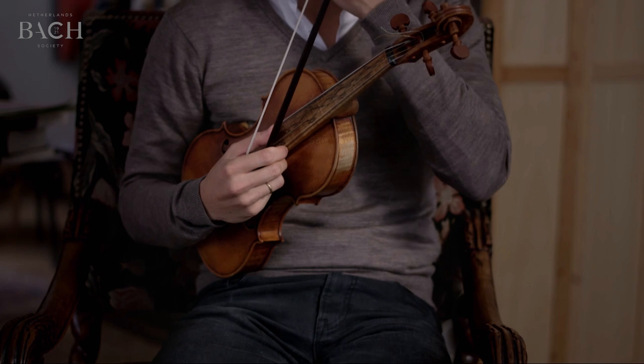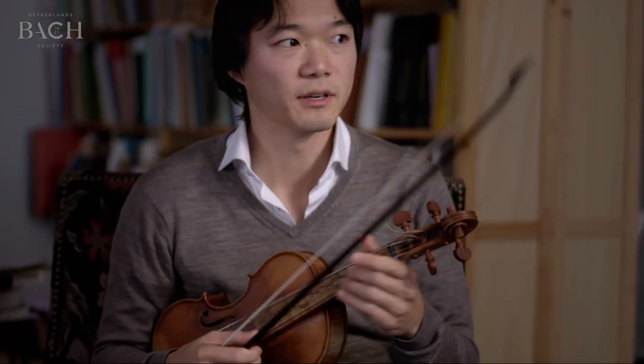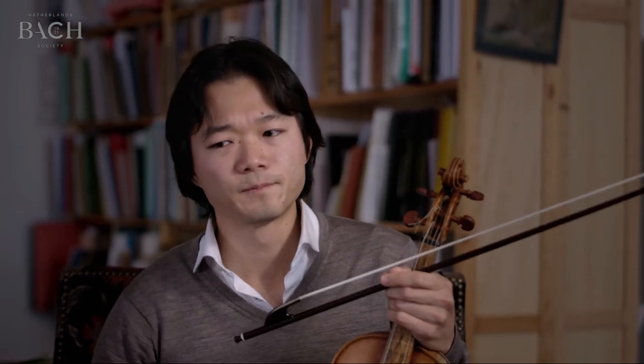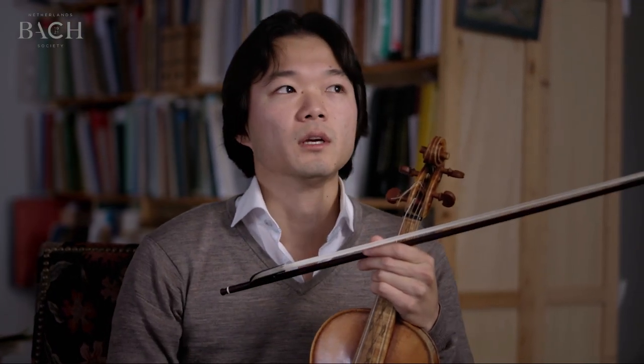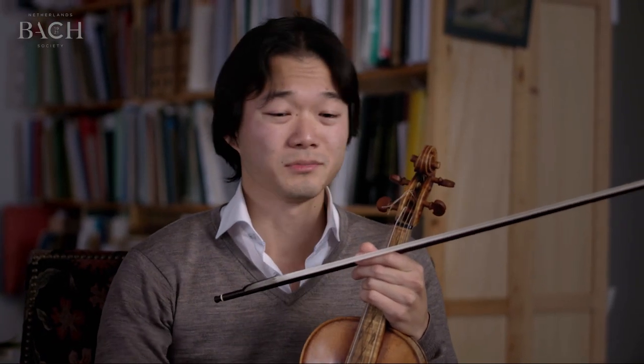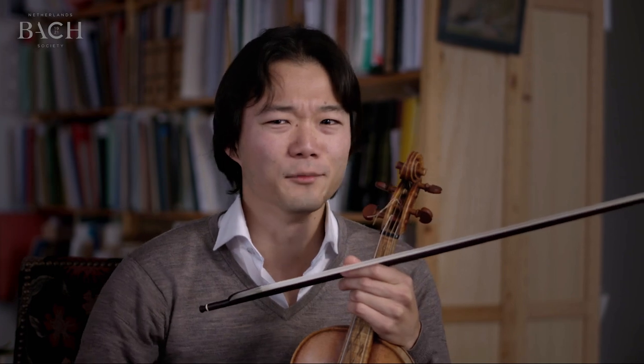For the first movement, I always think of the Corelli Opus 5 sonatas, the slow movements. They're staple pieces in the violin repertoire, of course. And they too, sort of like these sonatas, they were published — something like 30, 40 times reprinted.